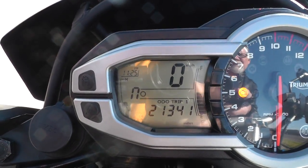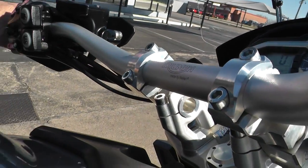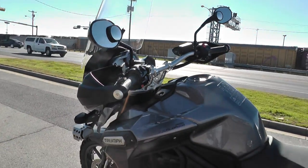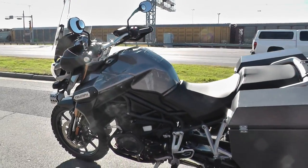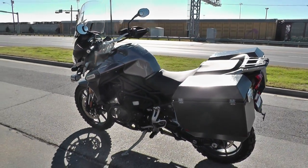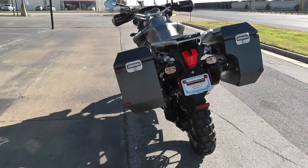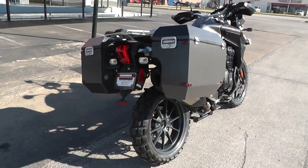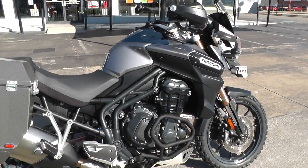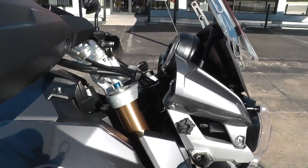The bike has 21,341 miles on it. We ran this bike through our shop and checked it out, and she is ready to ride. The bike runs excellent. It also has an adjustable windshield.